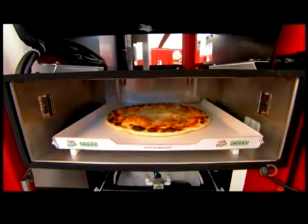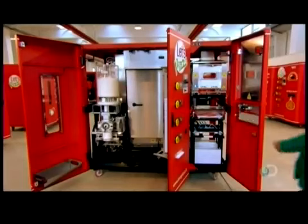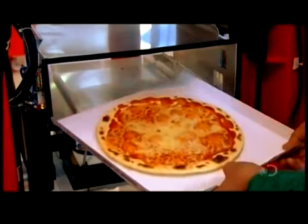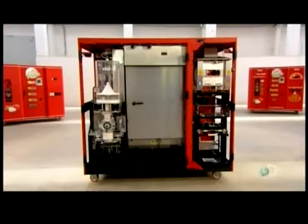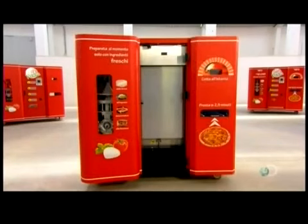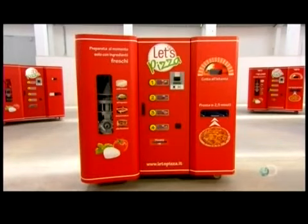Flashing lights invite you to come and get it. Once a test run produces a perfect pizza, the final step is to mount the doors on the self-service pizzeria.